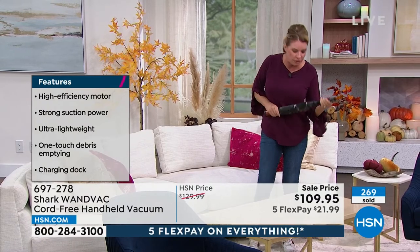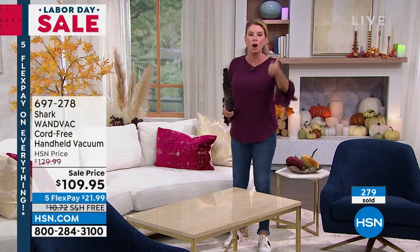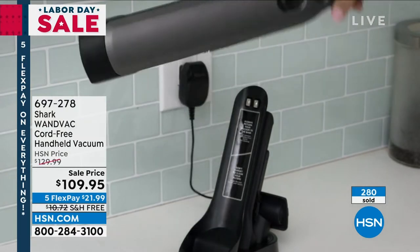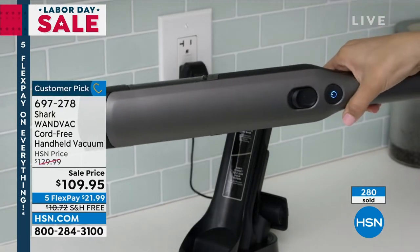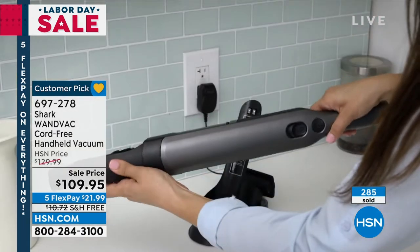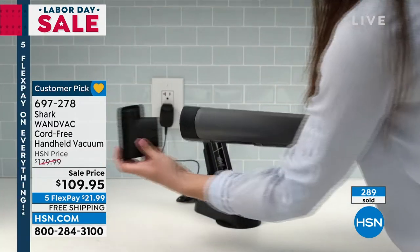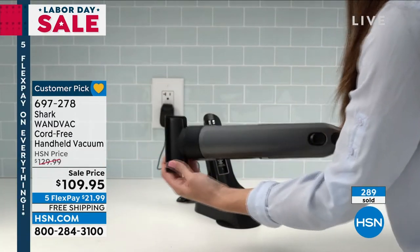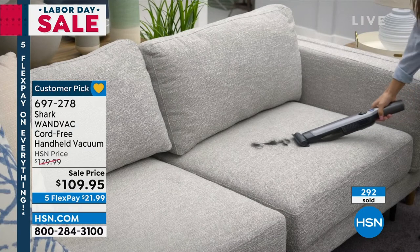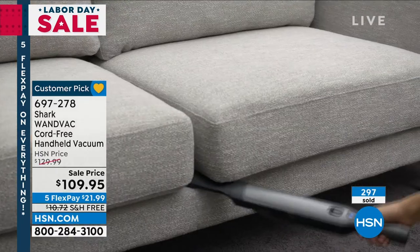I want you to think outside the box — think of all the different places you can use this to clean. Mattresses, pillows, upholstery, chairs, couches, cars, RVs, boats, anywhere. The charging base is its home — so every single time you need it, it's going to be charged and ready to go. You don't have to worry about plugging it in. One button turns it on, one button dumps it. All of your attachments are right there on board, so there's never a question of where's the upholstery tool, where's the crevice tool. It's right there.